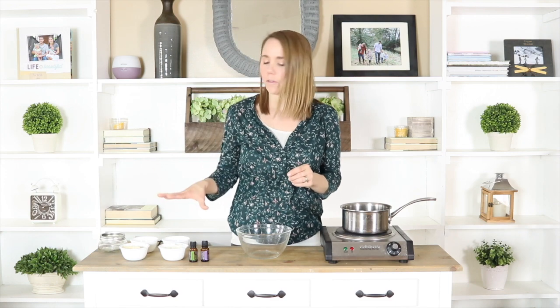So if you've been hanging around my channel long and have been following along with some of these DIY projects that I've shared, you most likely have all the ingredients already in your home because these ingredients are used in other things that I've already made.